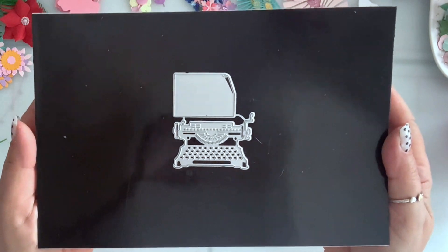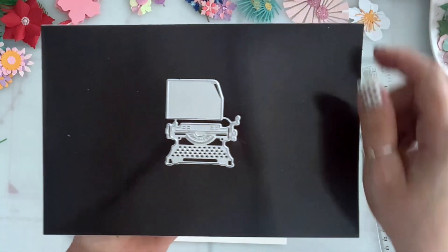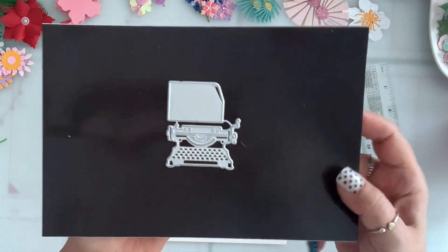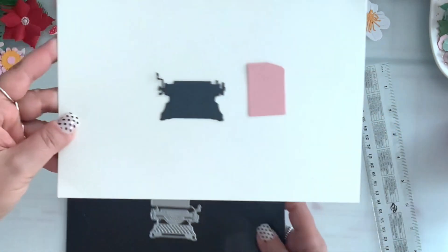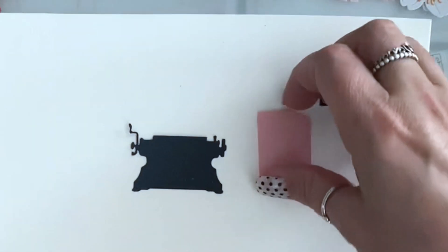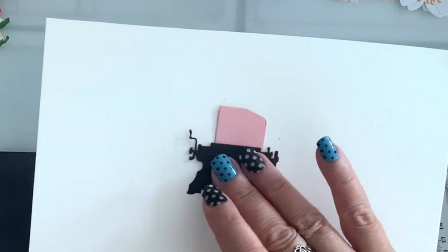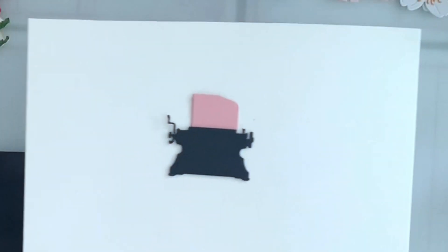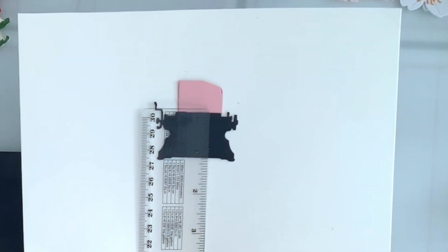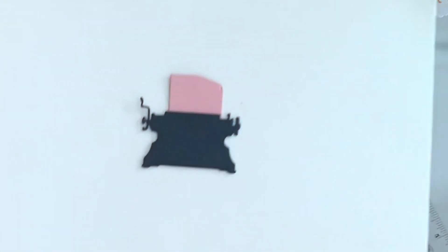Next I have this small typewriter die and it comes with a piece of paper that you can tuck behind it. This is what it looks like — you can tuck the paper like that. The typewriter is one and a quarter by two inches.